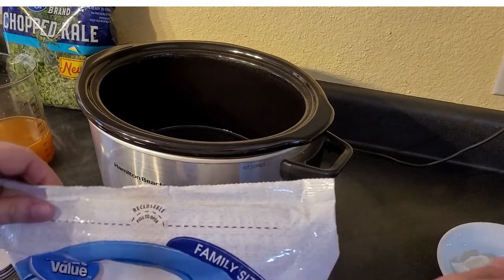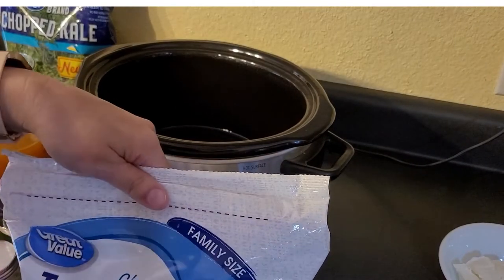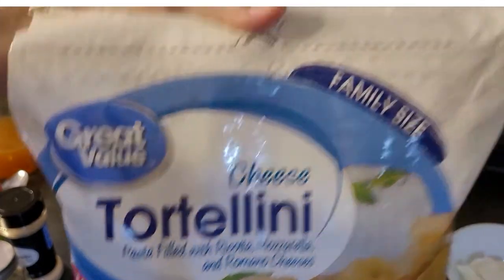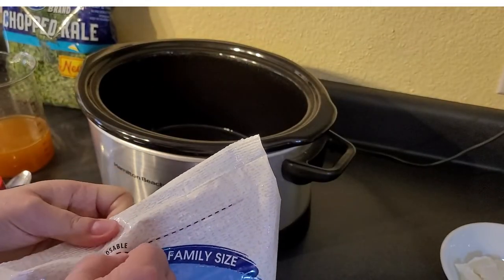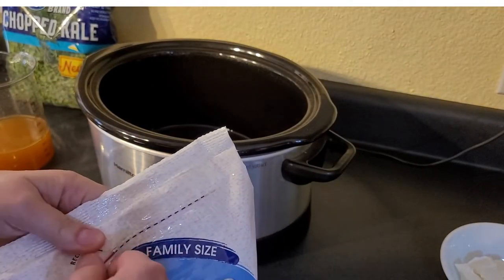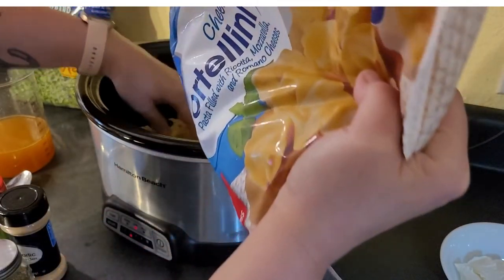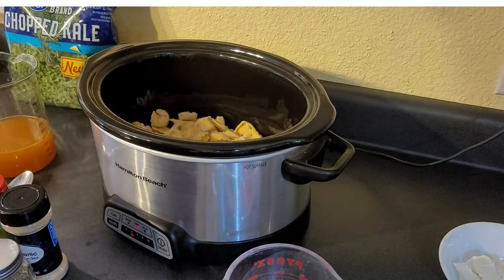Let me show you what we've got. I'm filming at a different angle today. The only cheese tortellini I could find was this ginormous family size bag at Walmart — this is 32 ounces — and I'm using still less than half the bag.